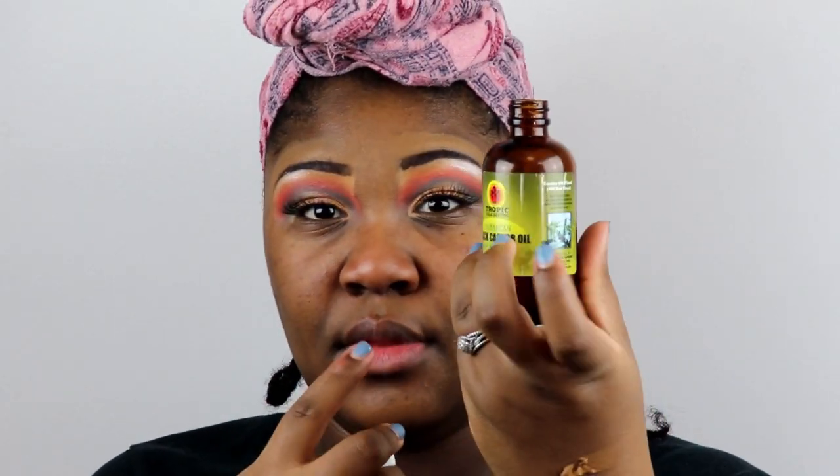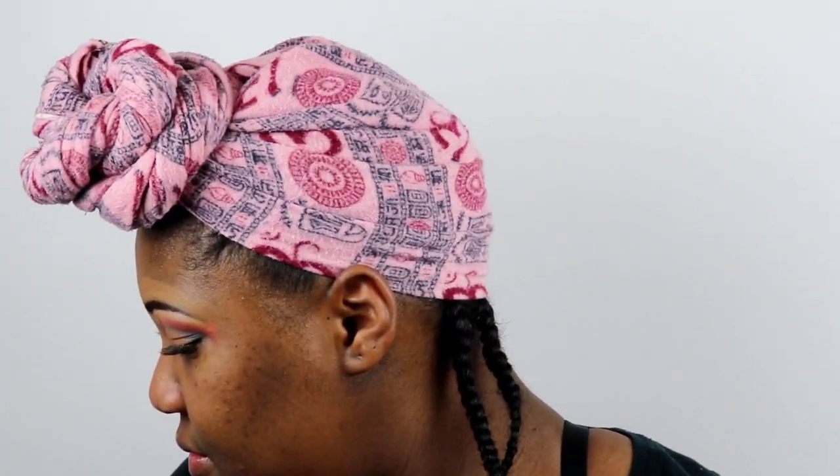I'm drinking a lot of water — trying to drink a gallon a day. You need to stay hydrated. I'm a new mom again and I have chapped lips, so I'm using my Jamaican black castor oil to moisturize them. Ever since I started drinking more water, my lips are not chapped anymore, which is actually kind of amazing for me.